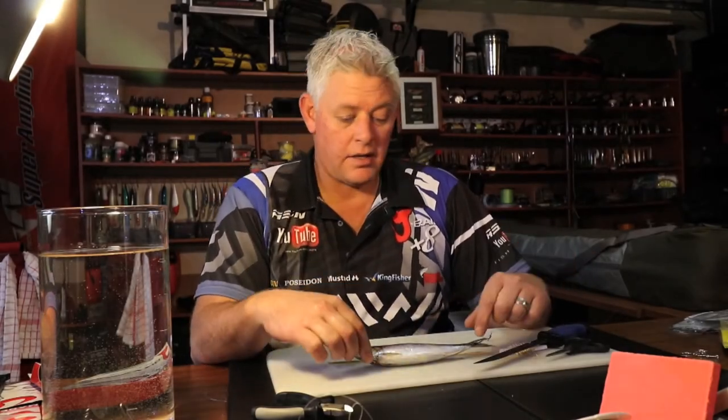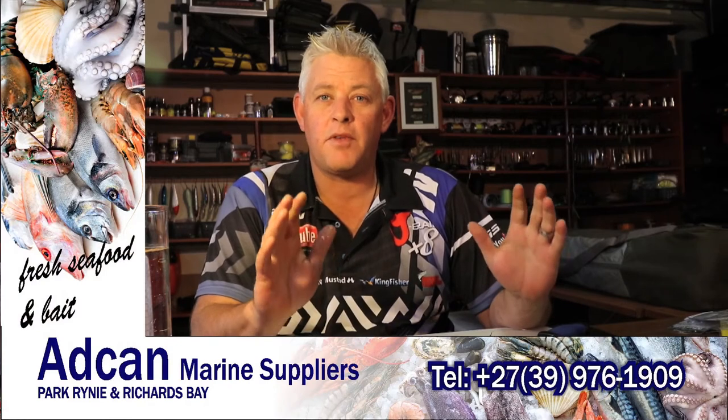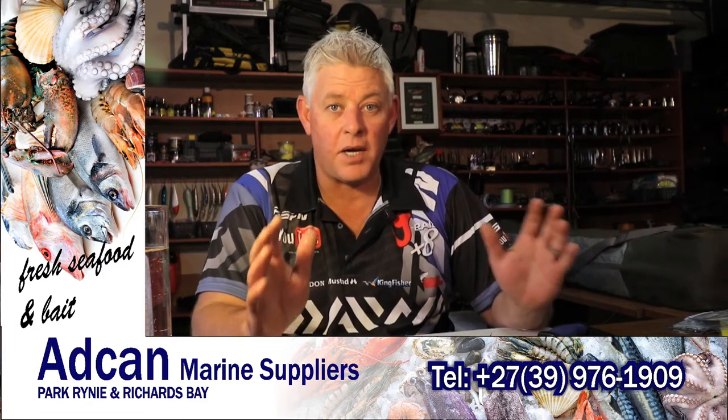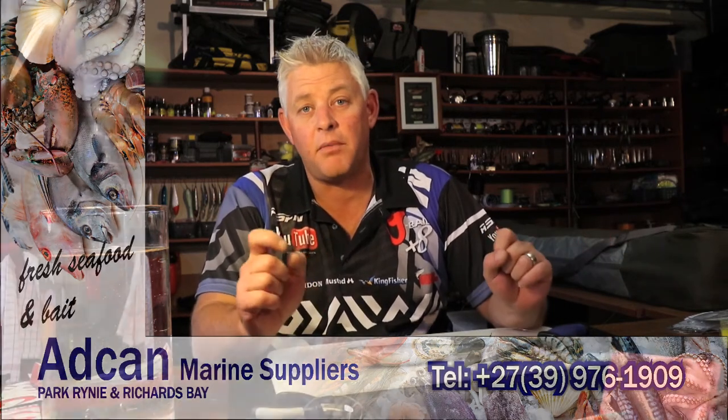Hi and welcome to the SFN YouTube channel. Today we're starting with some of the baits we'll be showing you guys on a weekly basis. We'll run through some different baits and the basic principles and fundamentals of making baits — through that you'll be able to develop your own baits, design your own baits, and be creative in what you offer the fish. That really makes a difference in your results when you start putting really neat, presentable, and natural baits out there to get the bites.